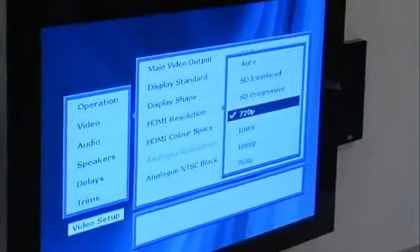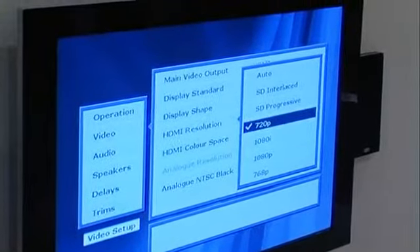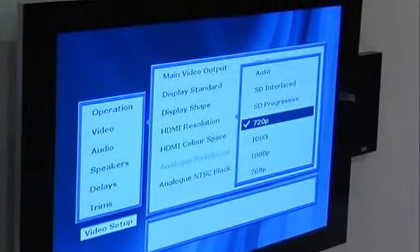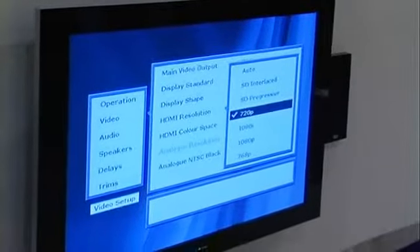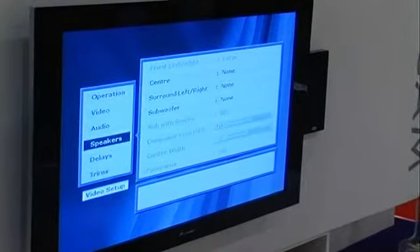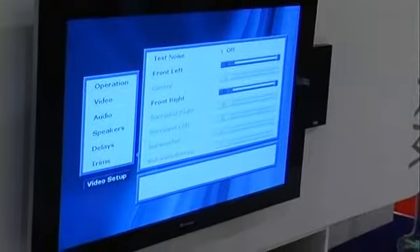What we've basically got here on the screen is an option that I pulled up on the menu. We've got 720 Progressive, 1080i, also 1080p and 768p — all new resolutions for panels that are coming out. Also an auto facility that allows the panel to handshake with the DVD player, giving the native resolution, so it's trouble-free use for all customers.